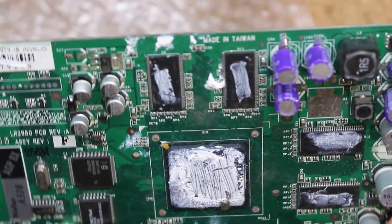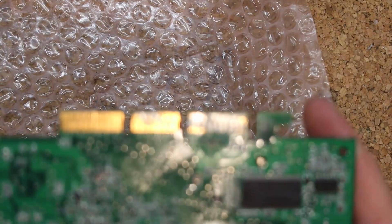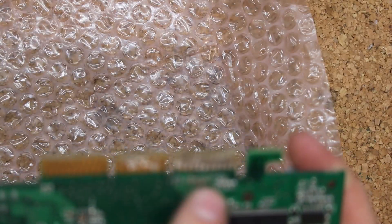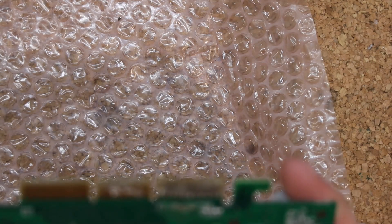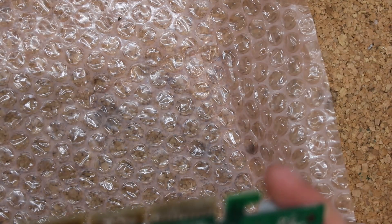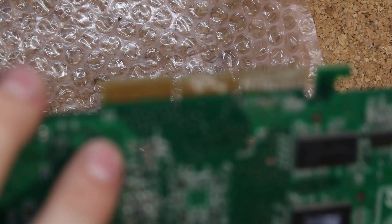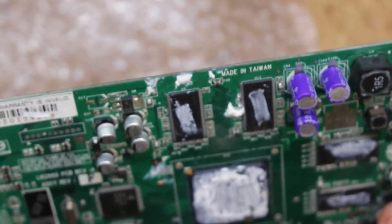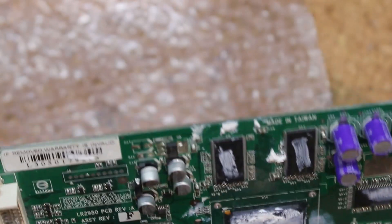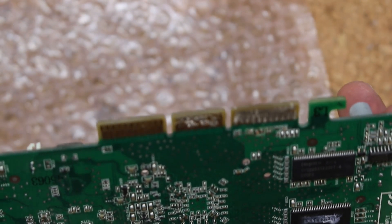This is a GeForce FX of some sort. TSOP memory means it's probably lower-end trash — four nanoseconds. What the hell happened to that AGP slot? There's solder all across the pins where the capacitor just got swiped away. I'm going to have to go over that. Also there are some resistors missing here. This might be beyond saving, especially because I don't think this is anything valuable. It says GeForce FX 5600 — 5600 with TSOP 4 nanosecond memory. Probably just trash.